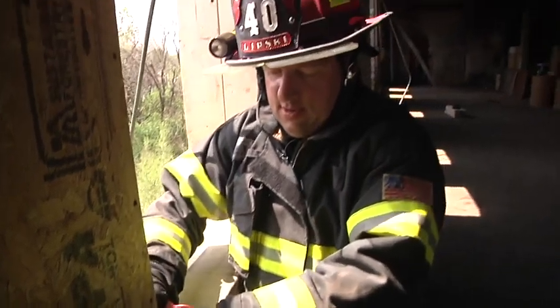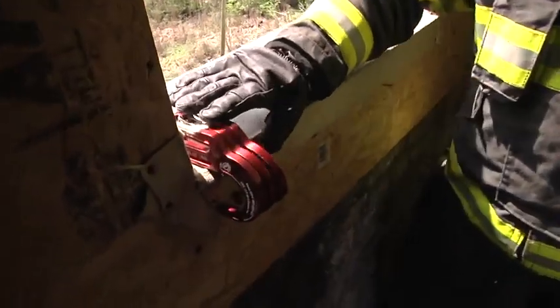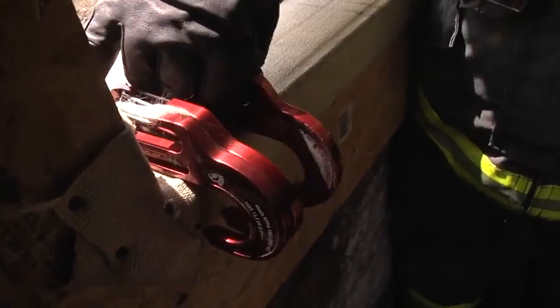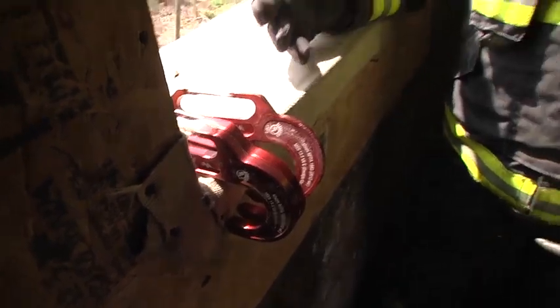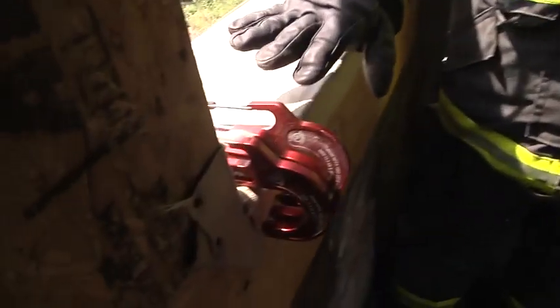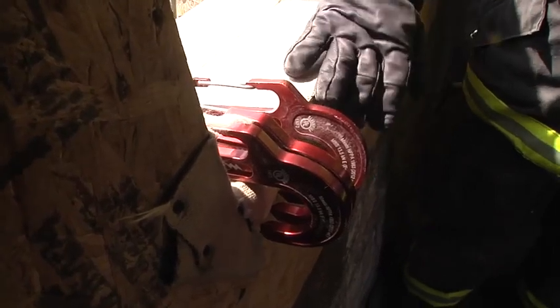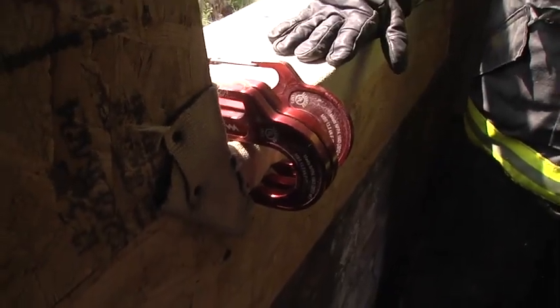Now we do have the option, if we have members that all have the last chance hook, we can go without the tool and we can have each member anchor their own hook. Now again, this takes away the element of safety that we have with a sturdy anchor in the corner of the window, and we have the possibility that any one of these individual anchor points could fail based on the edge of the sill and what the conditions are. So either of these methods work well, you need to train on these to make sure that you're comfortable using them in any situation.